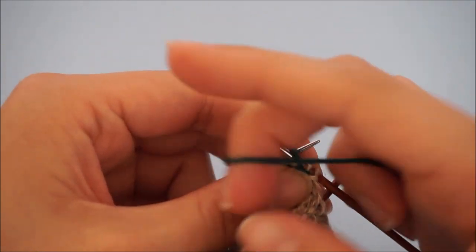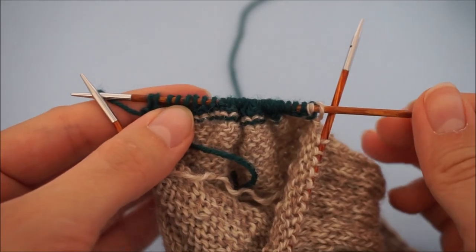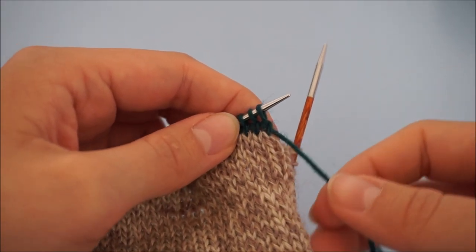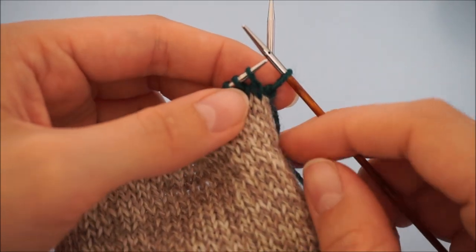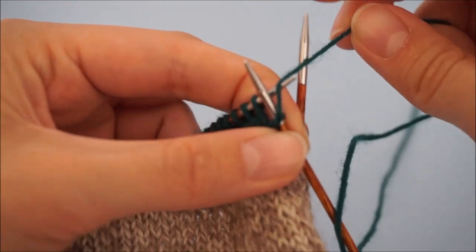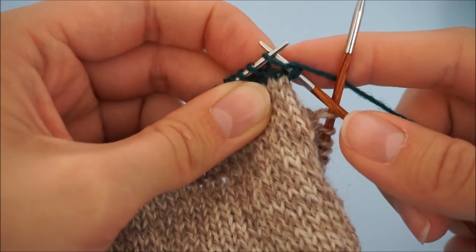Now we're just going to continue purling all the way to the end of the left hand needle. Now we've knitted all stitches of the needle. We're going to turn the work again. On the knit side we're going to do pretty much the same thing — make a double stitch. You need the yarn in front and you slip the needle in purlwise. Take the yarn, lift it — you're not going to be able to lift it as much as on the purl side. Bring it to the back and it stays on the back since we're doing knit stitches on this row. Just tug it and continue knitting.